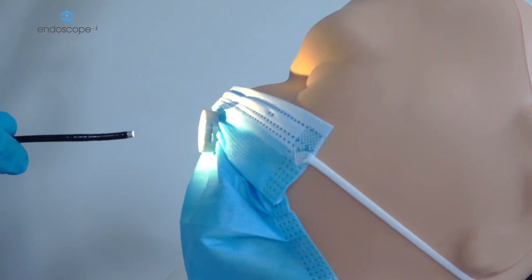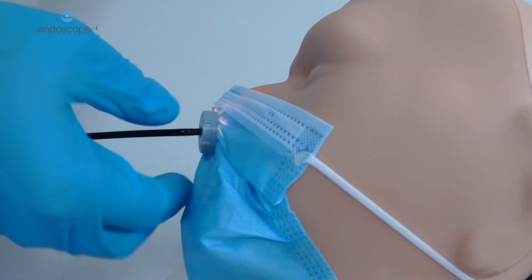When threading the scope, make sure that you're looking directly at the mask and at the patient, not at the screen. Make sure that the scope passes through straight and ensure there's no buckling of the scope. You'll feel a give as it passes through into the ala of the nose.